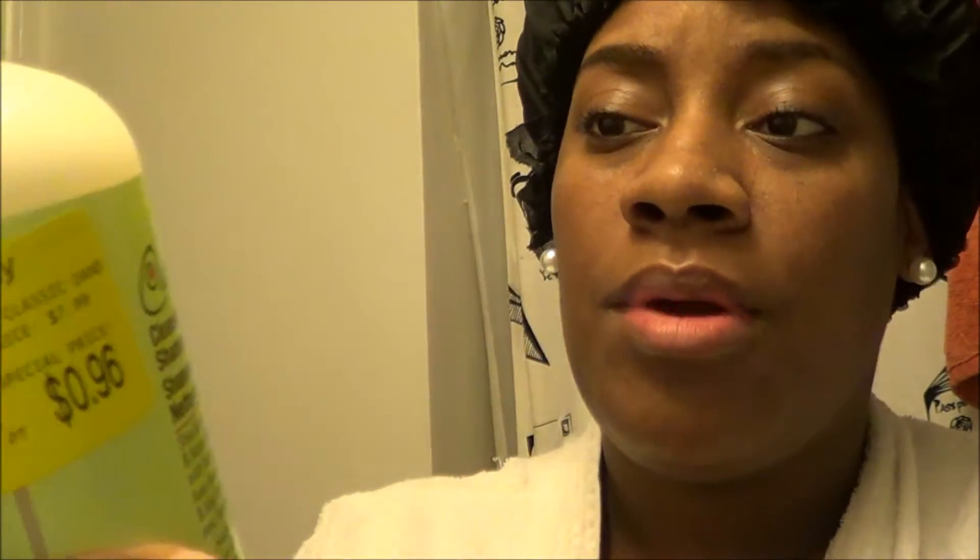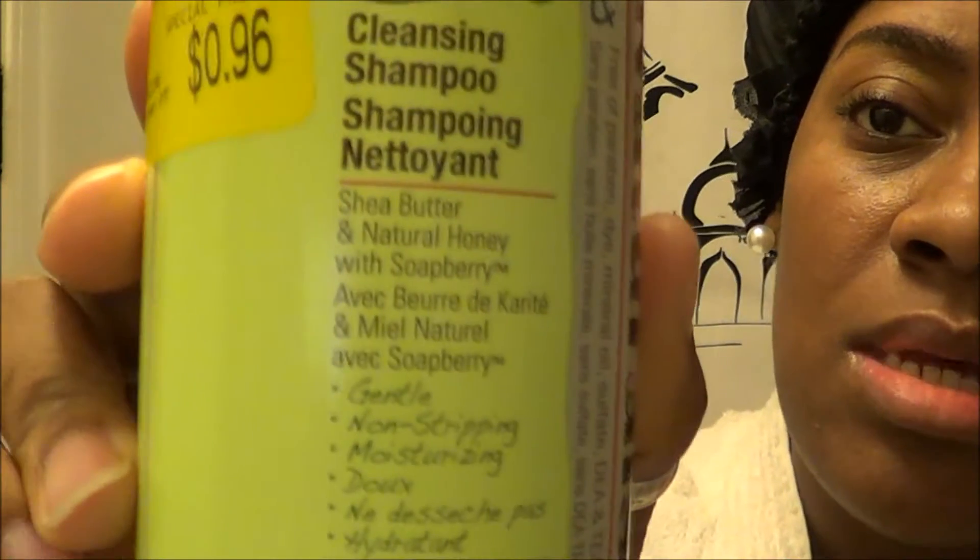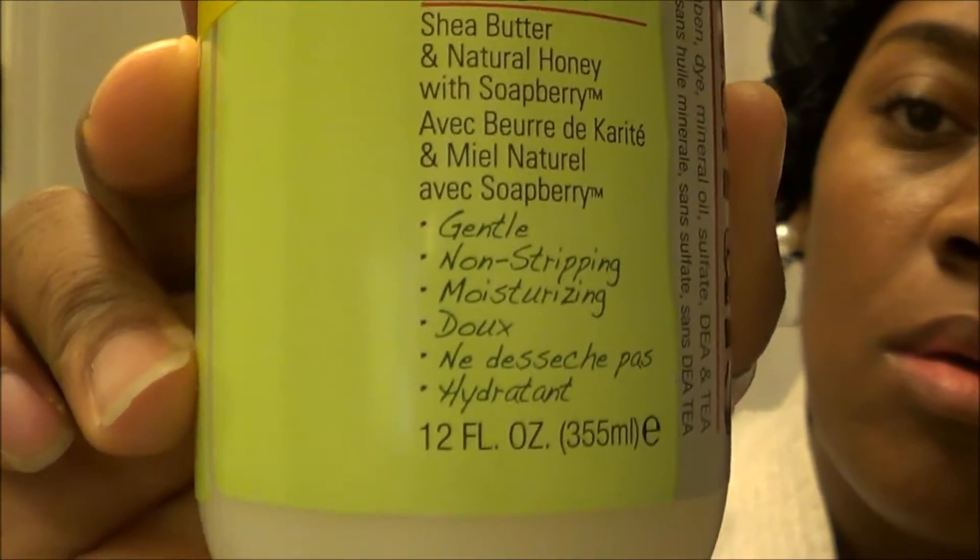Good morning! I'm getting ready to wash my hair with the Bio Care Lab Naturals — it's free of paraffin, dyes, mineral oil, and sulfate. This is what it is and what's inside of it. I'm so proud of my hair; it's been about two years — October was two years of me allowing my brush cut to grow out.